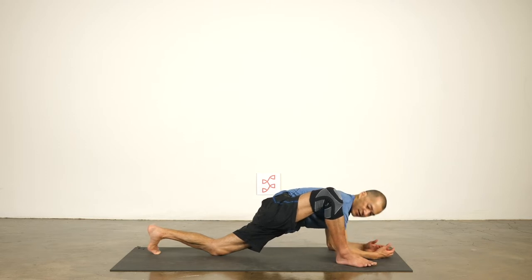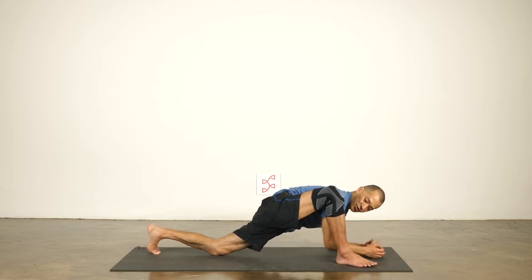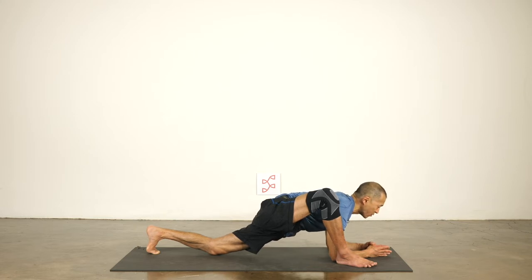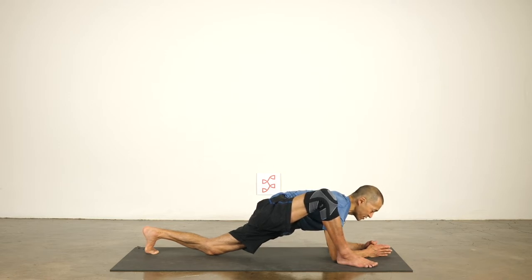Hug your shins in, squeeze your knee into your shoulder, push your hips back towards the back of the mat, draw your rib cage in and up, and reach your chest forward. From your hips, stretch your legs front to back. Shins in, hips wide, and then from the core of the pelvis, stretch long front to back — out through the back heel, forward through the front knee, out through the top of the head.